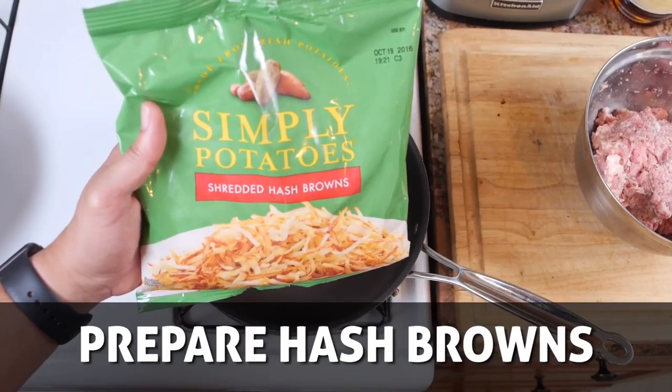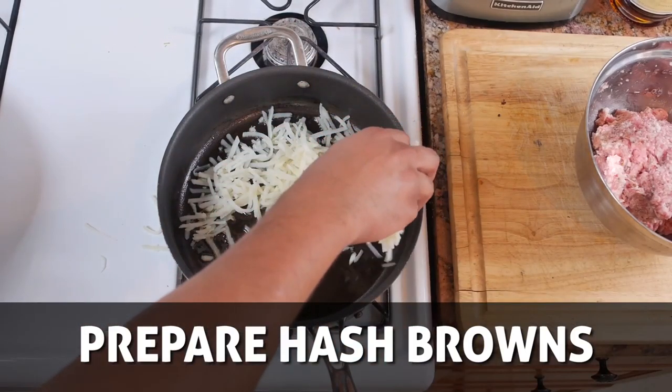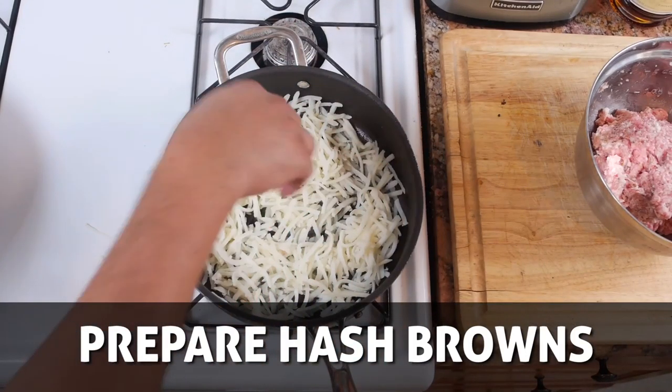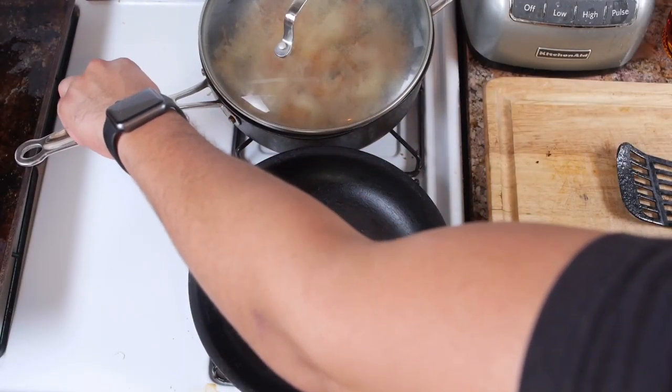Our next layer of heart-stopping goodness comes in the form of hash browns. You can make your own — which I always encourage — or get some store-bought. It all depends on how fast you want to die. Get them nice and brown and cover them to keep warm while you get the other ingredients ready.